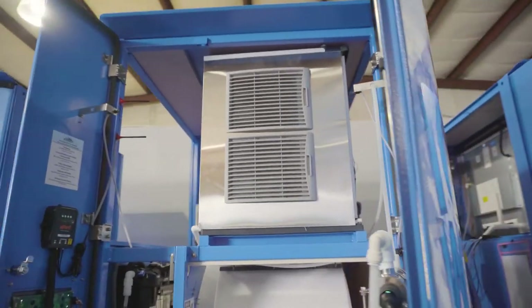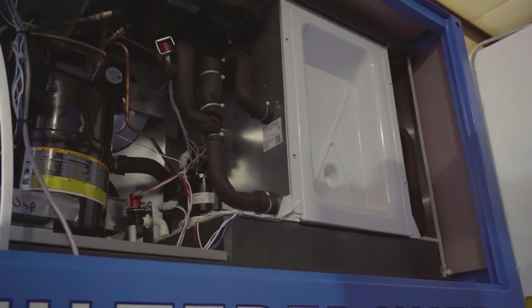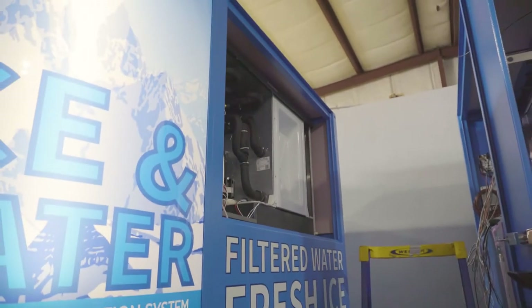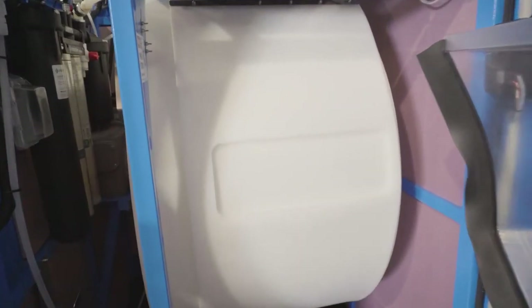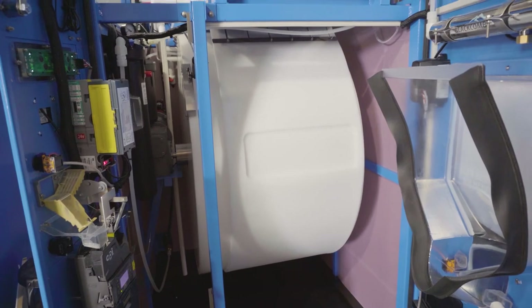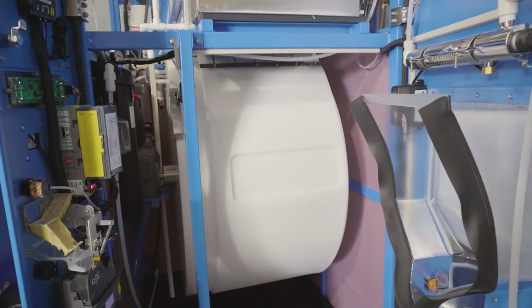Up top is the pièce de résistance — that is the Scotsman ice maker. This thing can make almost one ton of ice every 24 hours, so you never have to worry about running out. And then of course that brings us to the VersaVend rotating barrel — this is the one moving part in the entire machine. The whole ice stock rotates inside this giant drum so you never have an ice jam, ever. I think we're up to seven million ice vends now without a single jam — I love those odds.